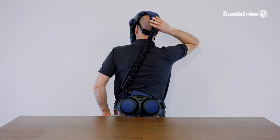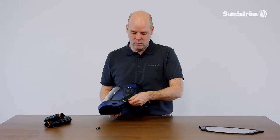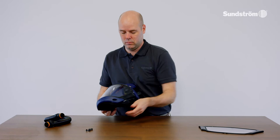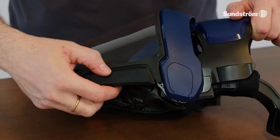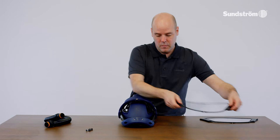Change the visor. Remove the peel-off clips. Release and remove the visor.